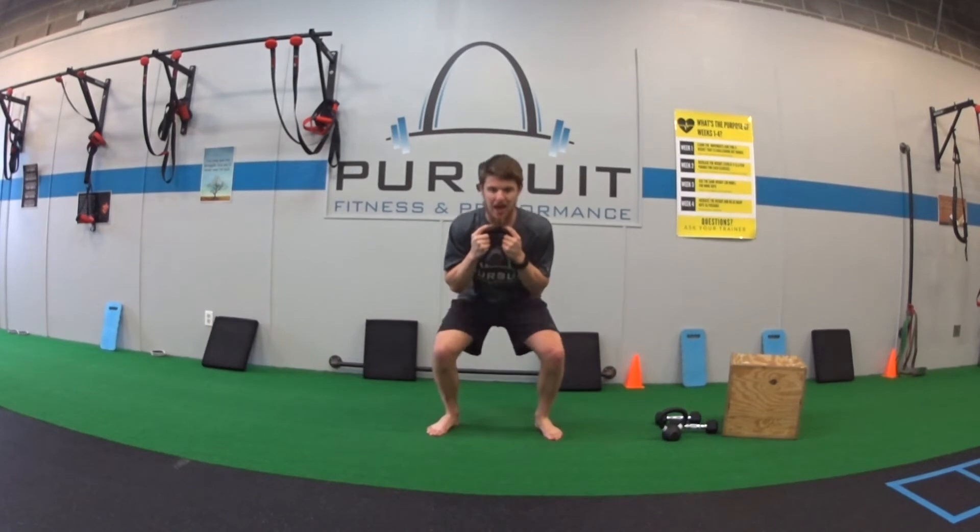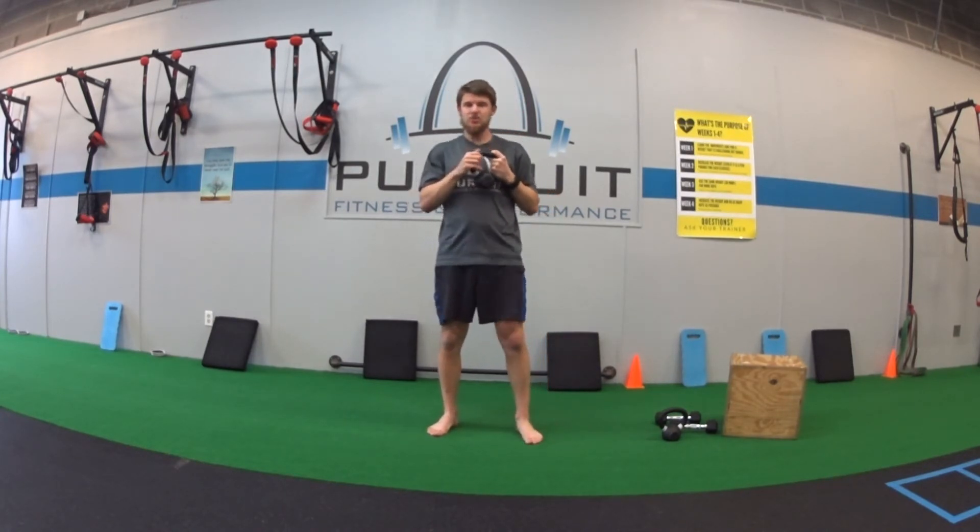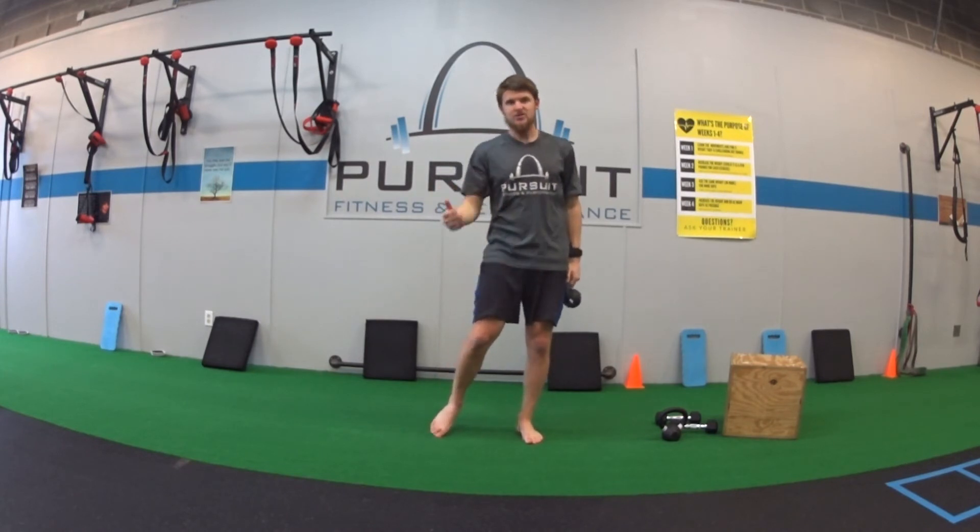All the way down, halfway up, back down, all the way up — one and a half reps each time. You should be feeling it primarily in your thighs, just like any other squat.